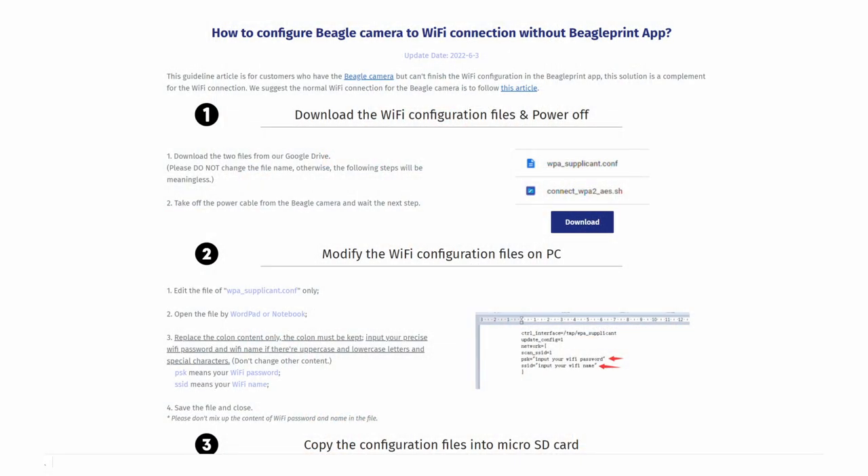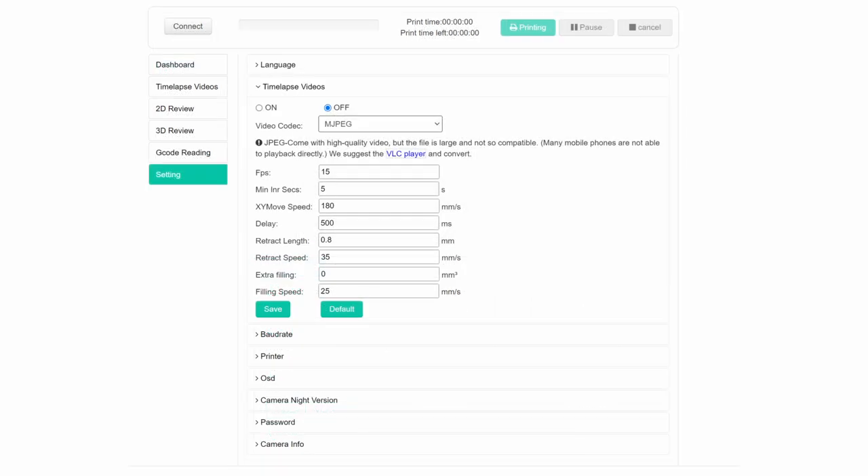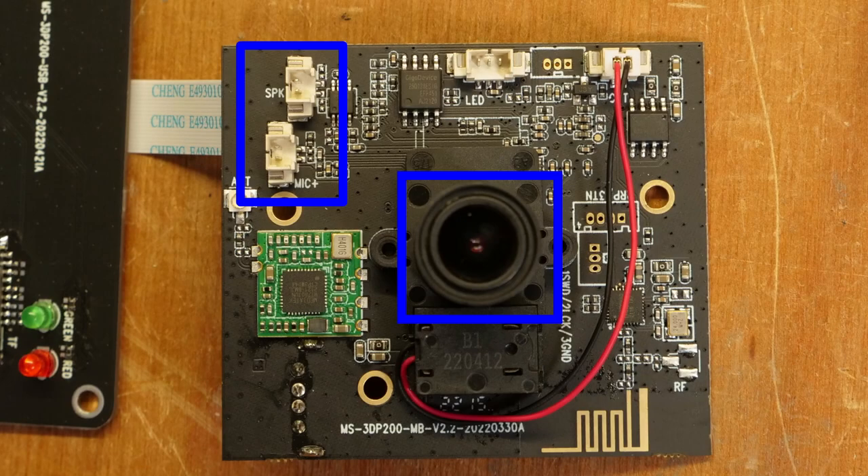Here's my setup guide for anyone looking to actually use one. One: unbox and plug in as normal. Two: manually configure the Wi-Fi using the SD card method. Three: get the IP address and check functionality using the web interface. Four: disable the time-lapse and other video settings from the web interface. Five: disassemble the whole thing and focus the camera to where you need it, then unplug the microphone and speaker because they're basically useless and annoying. Six: reassemble and set up in a location useful for monitoring your printer. Seven: use it for uploading files, starting prints, and doing basic monitoring. Thanks for watching and I'll see you in the next one.